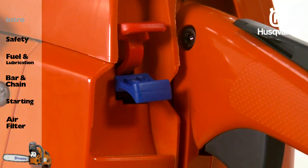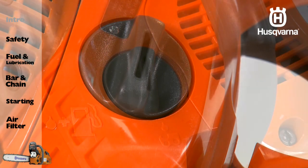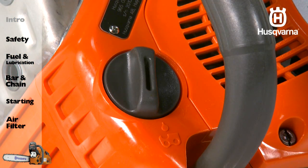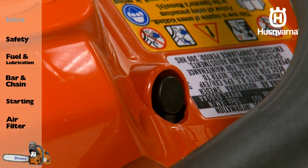The choke control or start throttle lock, the fuel tank, the chain oil tank, the throttle lockout, and the decompression valve.